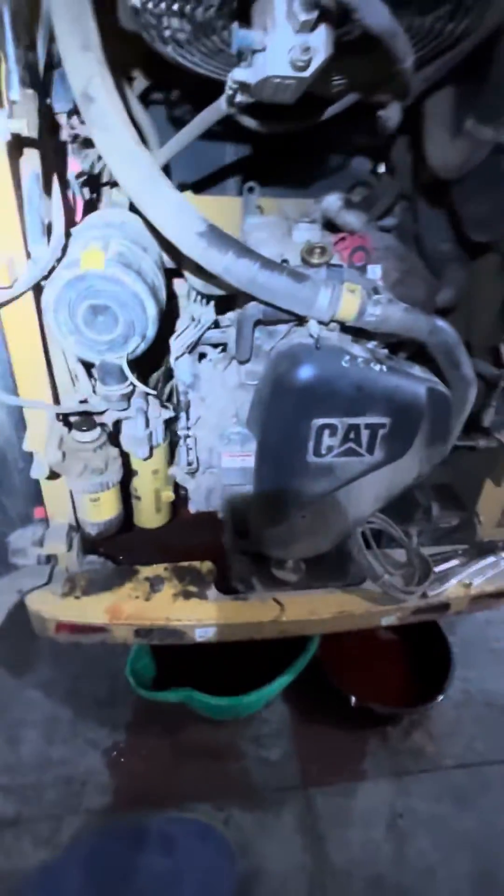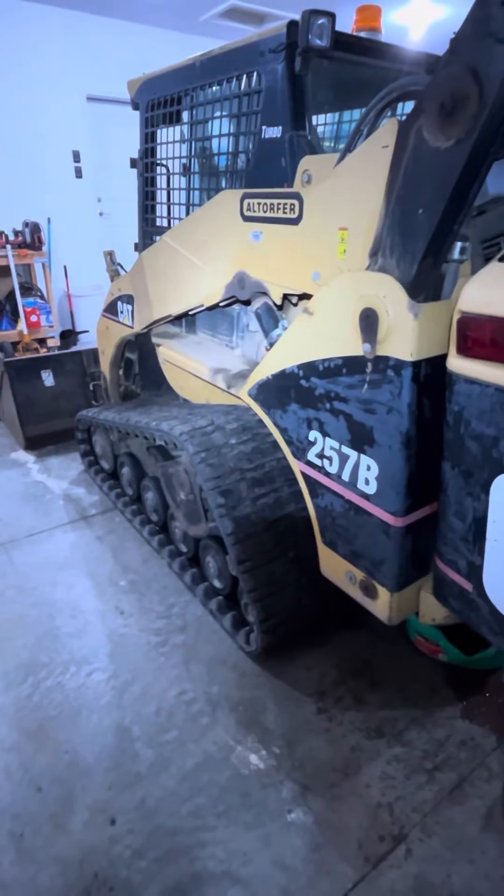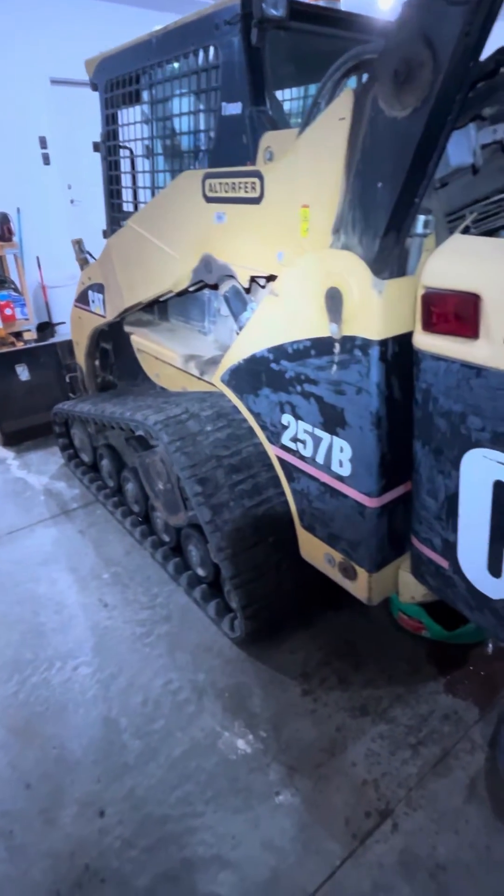I could not find that drain plug anywhere on YouTube, so I had to go to the manual and here we are. Hopefully this helps somebody - 07 CAT 257B multi-terrain loader.